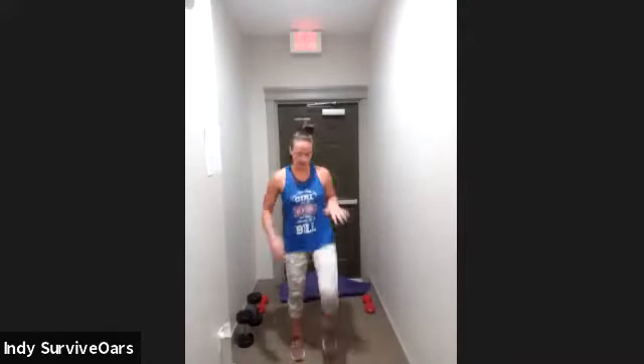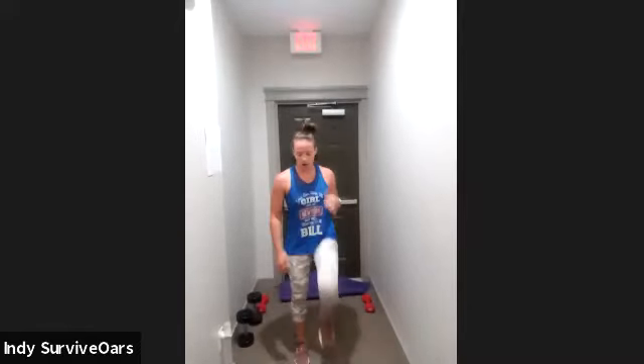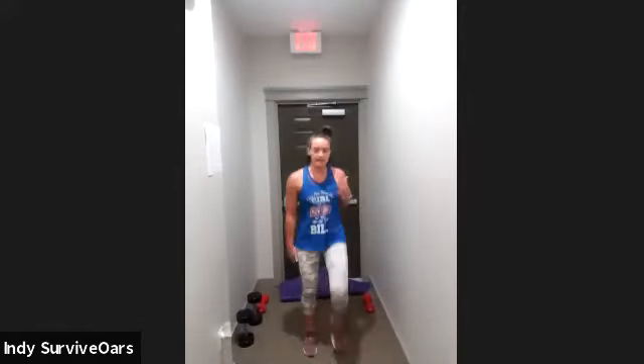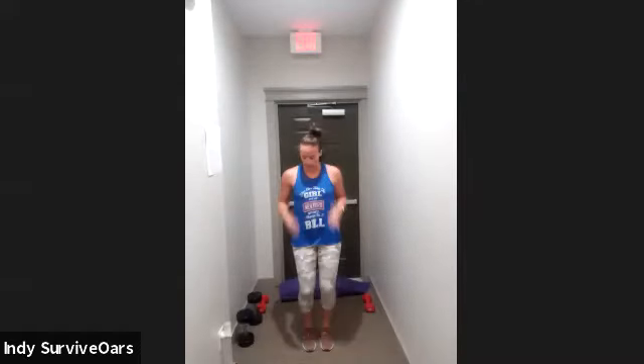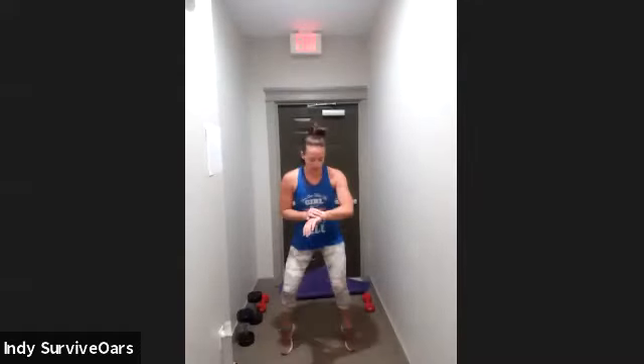It doesn't mean slow it down — think about it, it's cardio. No matter where you are, pick up that pace. It should be quick, it's a quick move — it's that high-intensity interval right here. Five seconds, back to those fast feet one more time. Three, two, one, here we go!